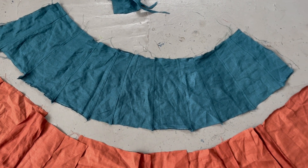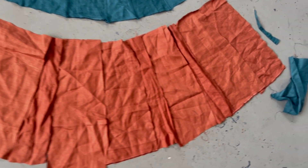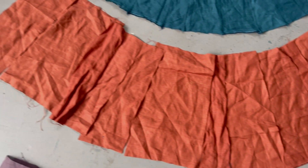With the top section I just kind of threw the pieces together randomly, but with this middle section I've laid them out the way I want them to go and I'm going to sew them down like that.